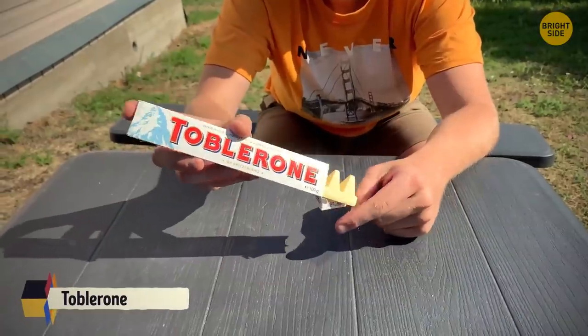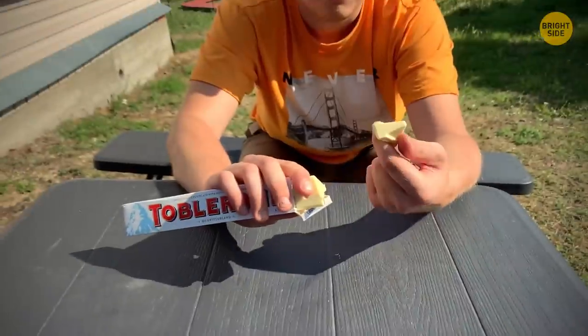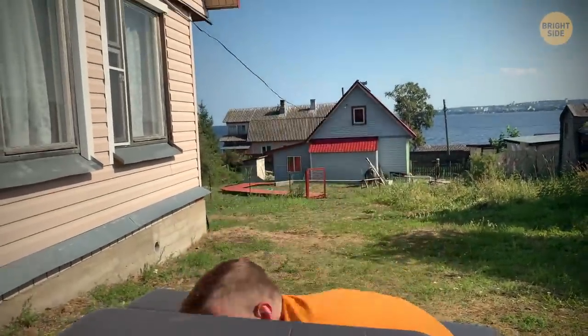The correct way to break off a piece of a Toblerone chocolate bar is by pushing the pointy side downward. But some of us just bite it off — and are hardly ever accused of being correct.